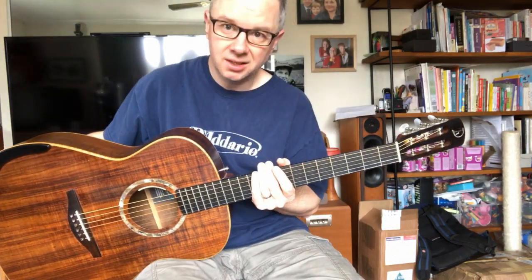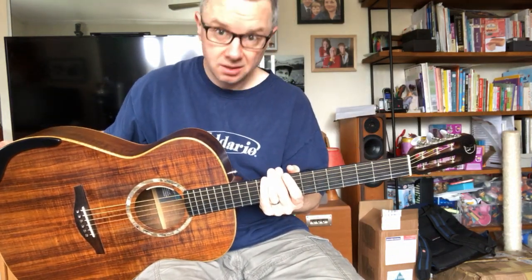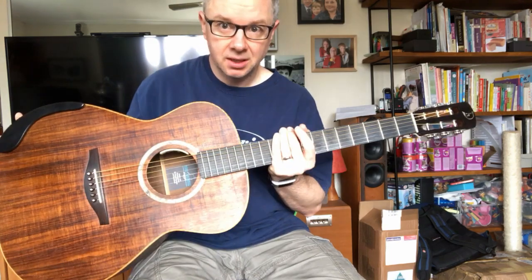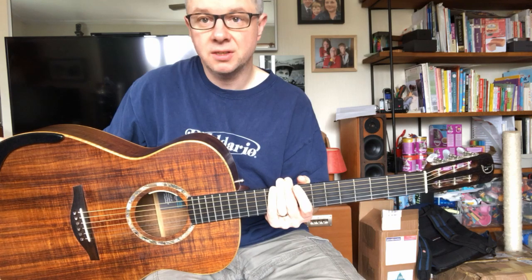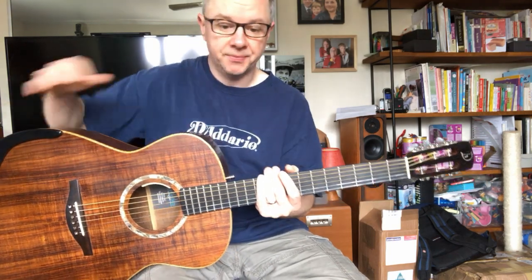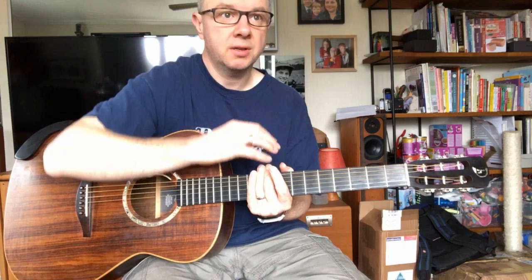I say 'was' because he died last year, which was rather sad. I met him at a guitar trade show and festival in Osnabrück in Germany, in 2004.